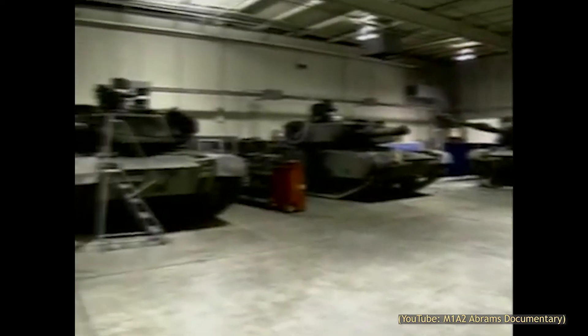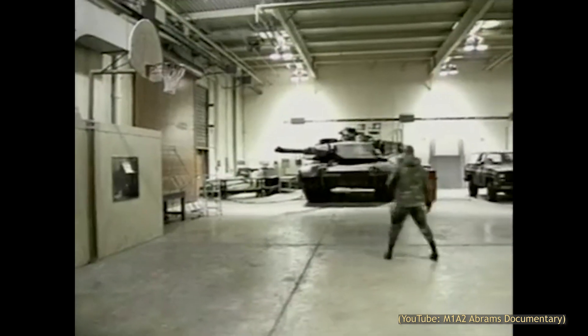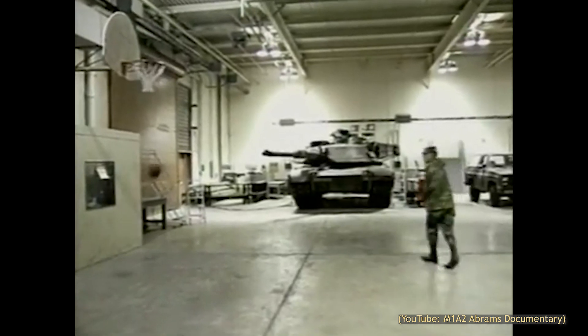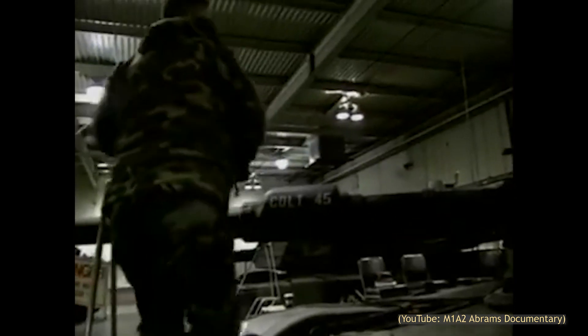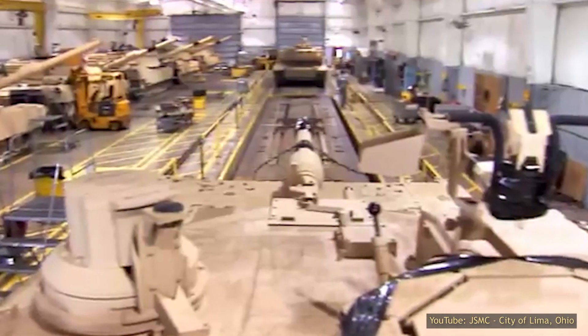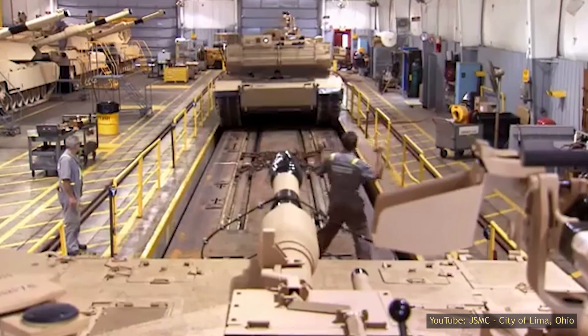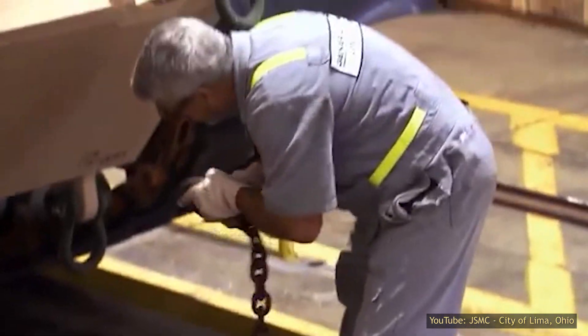Throughout the 90s, the M1IP was gradually phased out of service by the newer M1A1 and A2 tanks. By 2000, most of the M1IPs and base M1 tanks had been relegated to the reserves. However, about a thousand M1s and IPs underwent a total refit in the mid-2000s as part of a US Army program. The tanks were upgraded to M1A2 standard — a cheaper alternative to building them from scratch.